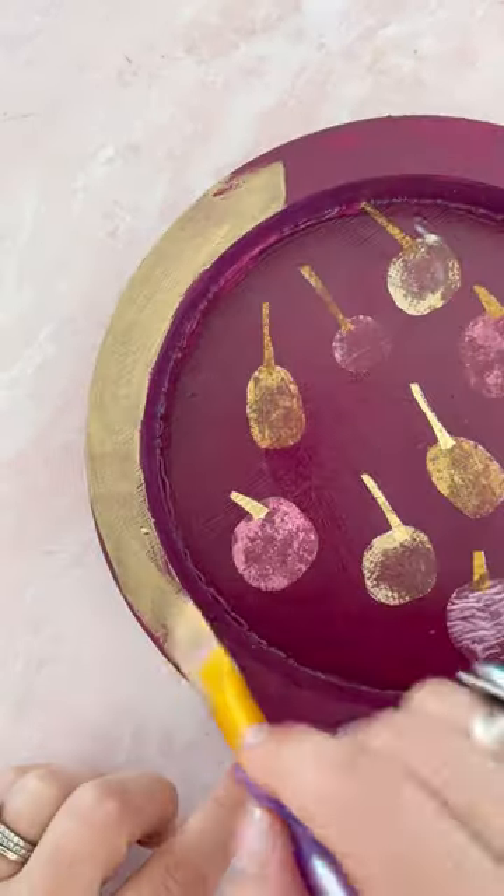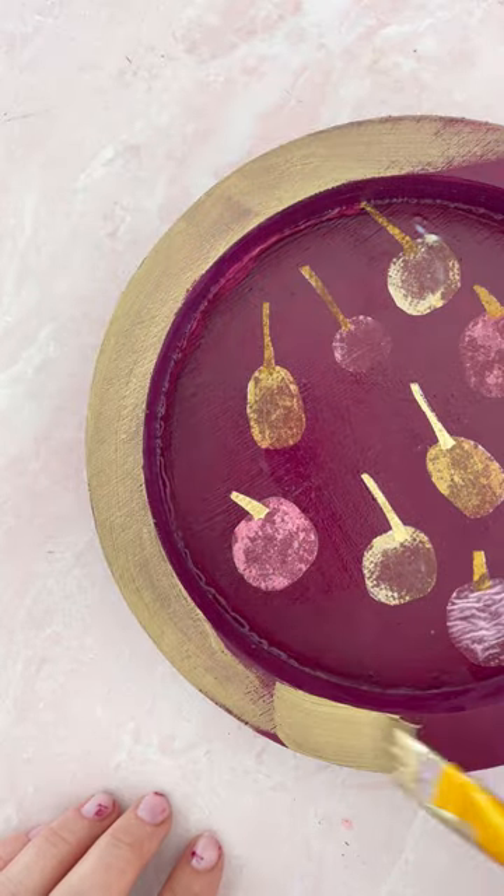For some added glam, apply one coat of gold paint to the edges of the tray. Once dry,